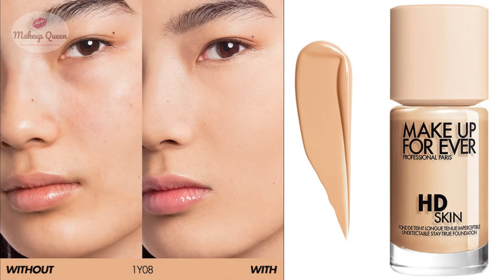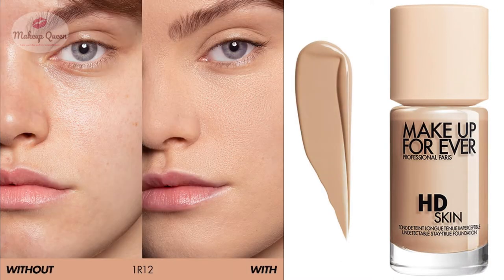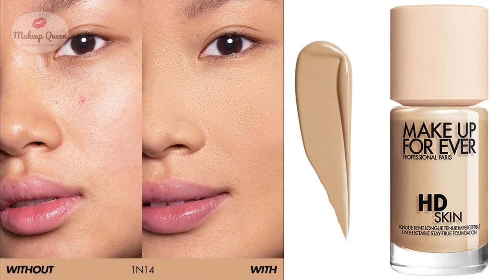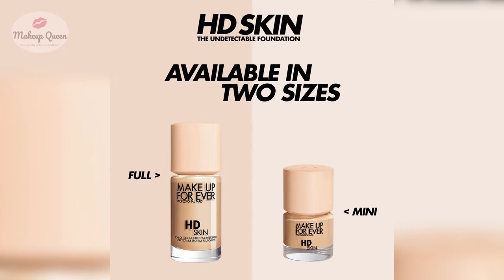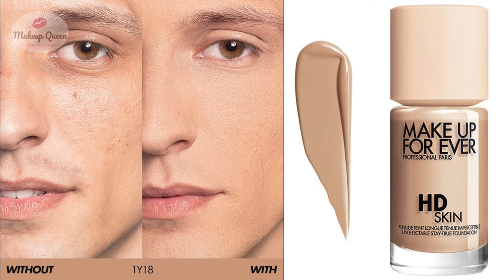1Y08 Warm Porcelain is for fair to light skin with warm or yellow undertones. 1N10 Ivory is for fair to light skin with neutral undertones. 1R12 Cool Ivory is for fair to light skin with cool undertones. 1N14 Beige is for light skin with neutral undertones — this shade is also available in the mini size. 1Y16 Warm Beige is for light skin with yellow or warm undertones. 1Y18 Warm Cashew is also for light skin with yellow undertones.